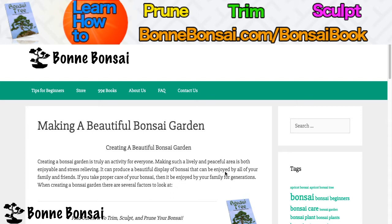I'm going to pause for a second — are you interested in learning how to trim, sculpt, and prune? If yes, then go to bonbonsai.com/bonsai-book. If not, that's fine. Let's keep going.